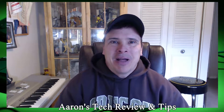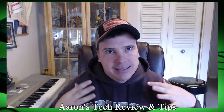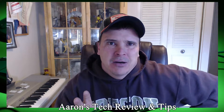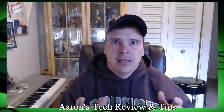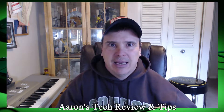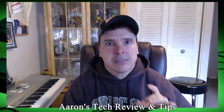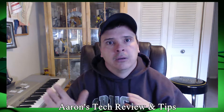Hey everybody, welcome back to Aaron's Tech Review and Tips. Today I have got something amazing for you — it is the Raspberry Pi. Not just any Raspberry Pi, but this one here. I decided to start a project that kind of shrunk my skills down a little bit, and I've made — well, I'm in the process of making — a Raspberry Pi wall-mounted, water-cooled computer.